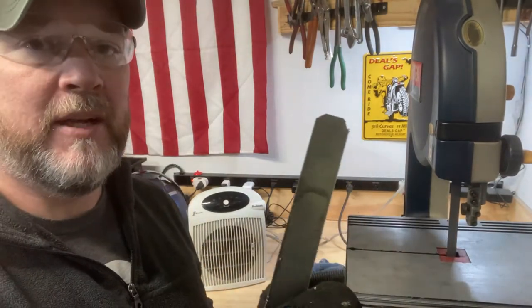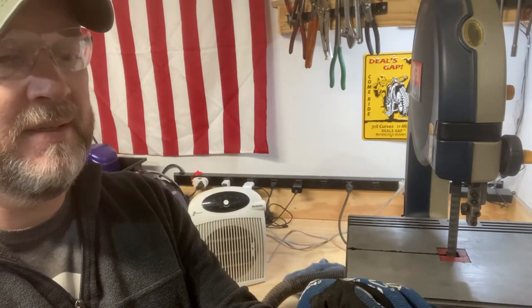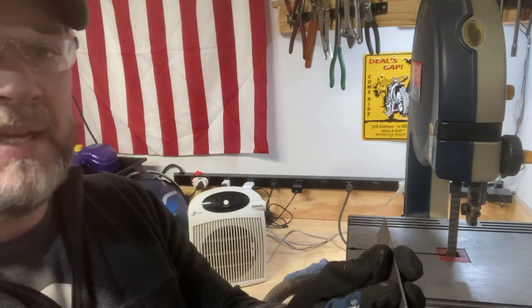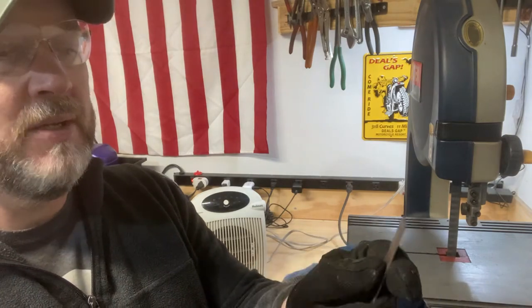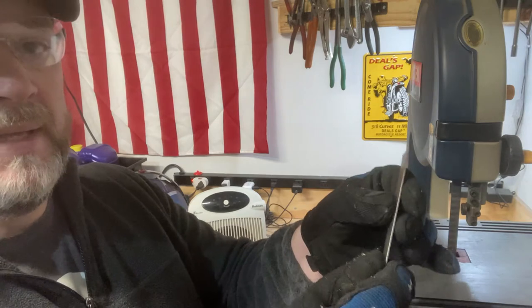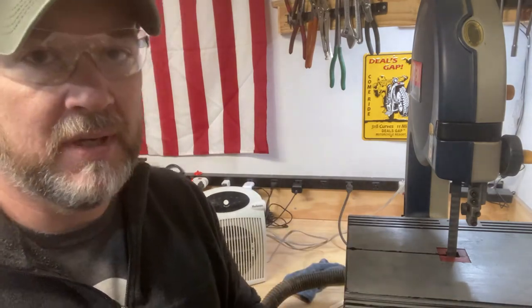That'll be even less work with the grinder. Now the other end — this is the upper end of the bracket — I'm not sure exactly how long it needs to be, so we'll figure that out as we go. I need to make the bend, but first I'm going to go ahead and round off this top end just in case we end up leaving it as is. Then I'll drill and Dremel out this little slot, make the bend, and do a quick fitment test.